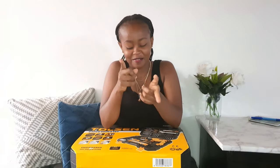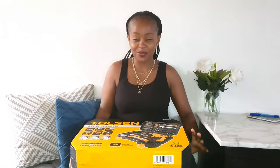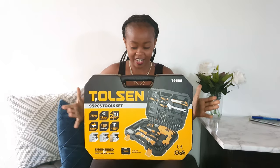Hey guys, welcome back to my channel. For those who are new, karibu sana. From the title of this video, you already know that we are unboxing a drill.